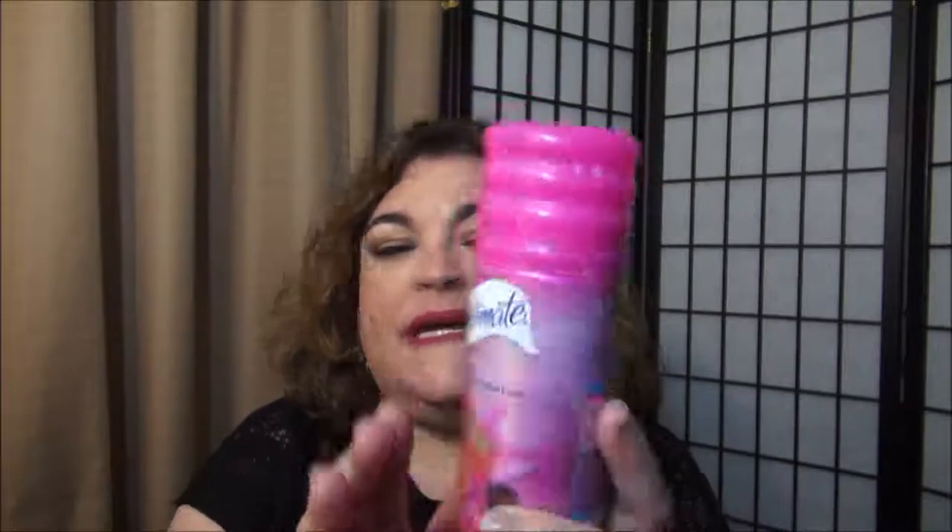Okay, this is a shave cream I used — it's by Skintimate, the Moisturizing Hydrating Shave Gel in the scent Raspberry Rain. I really liked this a lot. It made the whole shower smell so nice, it was very moisturizing on my legs, and did a great job helping me shave without any nicks.